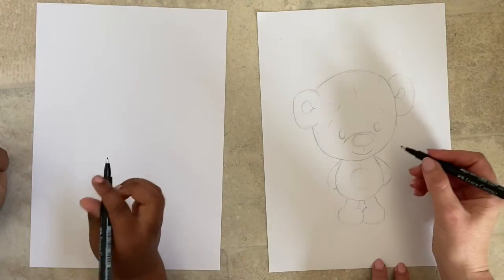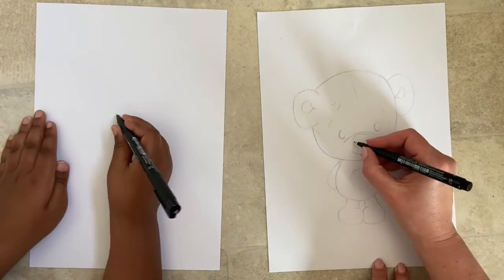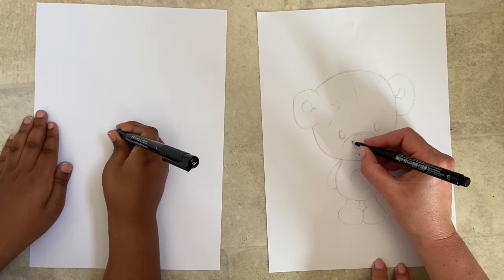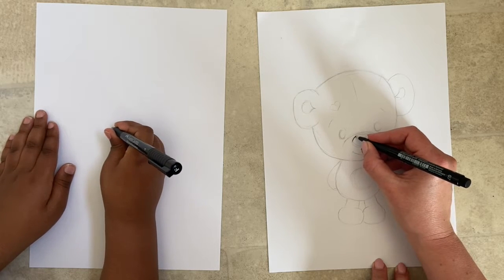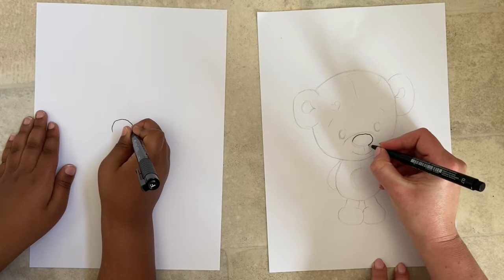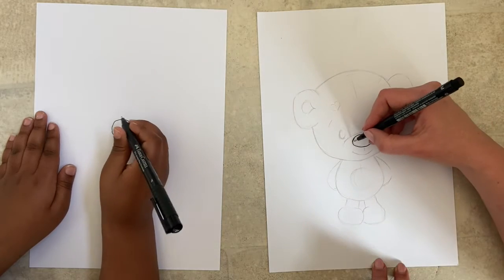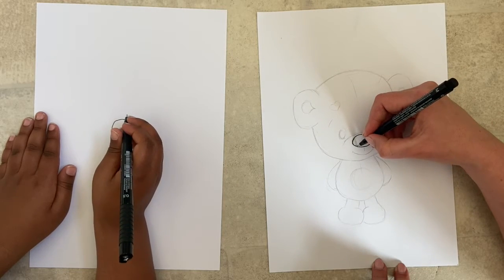Let's start with the nose, which you want to be more or less central on your paper. We're going to start on the side of the nose and draw a kind of oblong shape — it's like a squashed circle. My lines are all bumpy because of the surface we're leaning on.